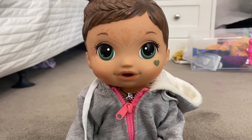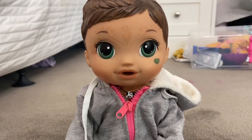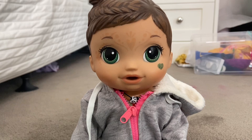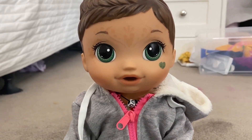Hey everyone, it's me April, and welcome back to my YouTube channel. I'm not filming on my camera yet again, and that's just because I'm really not bothered.